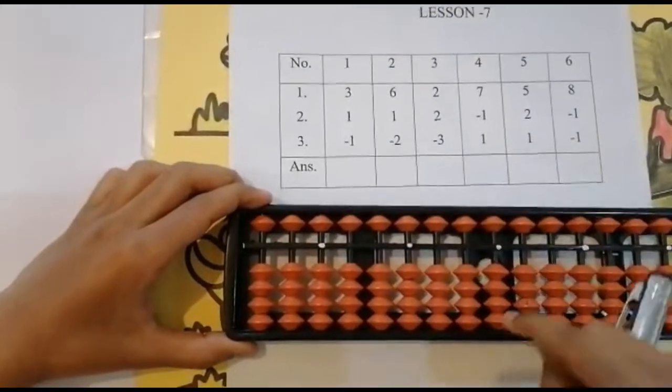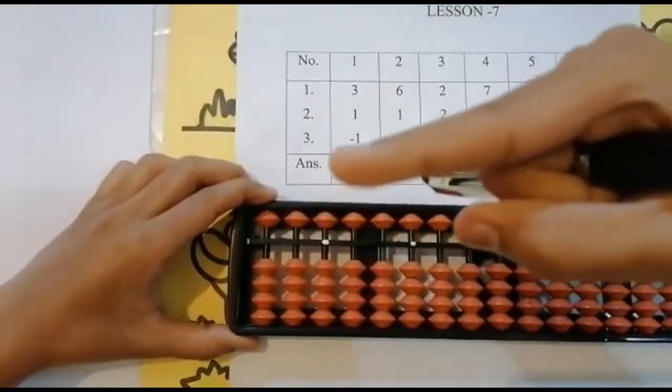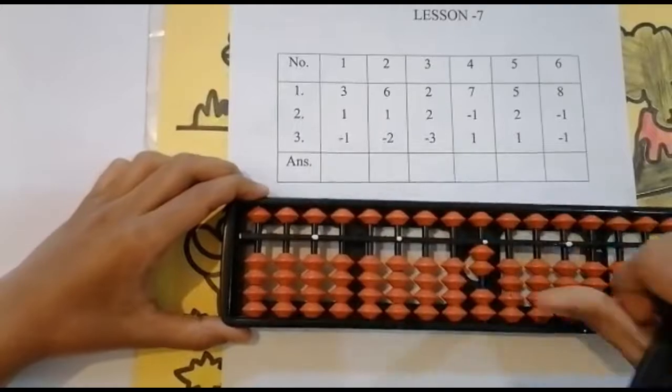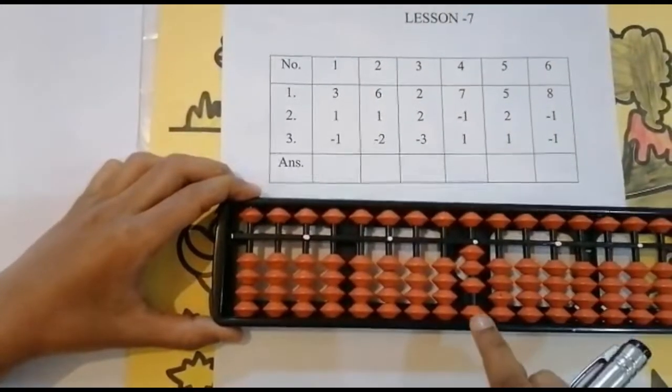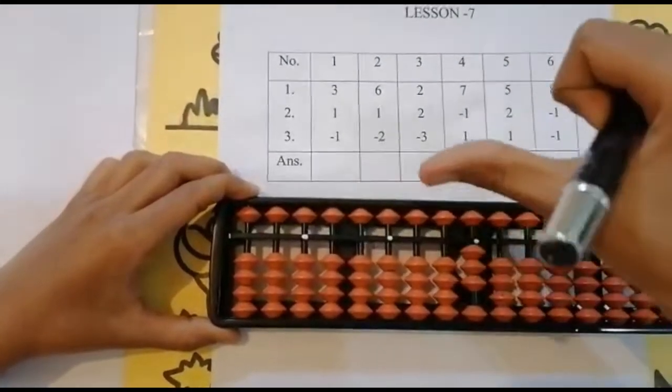Go to the units rod. Use your thumb finger for addition and four finger for subtraction. So one, two — have I done yet? No. Add one, keeping the finger — got three. Now I need to add one bead.